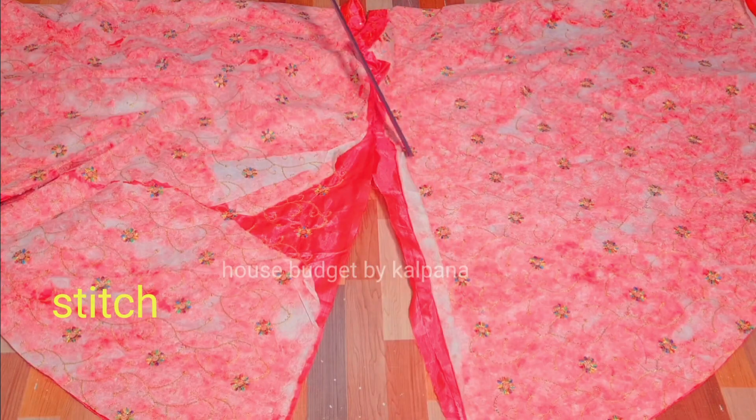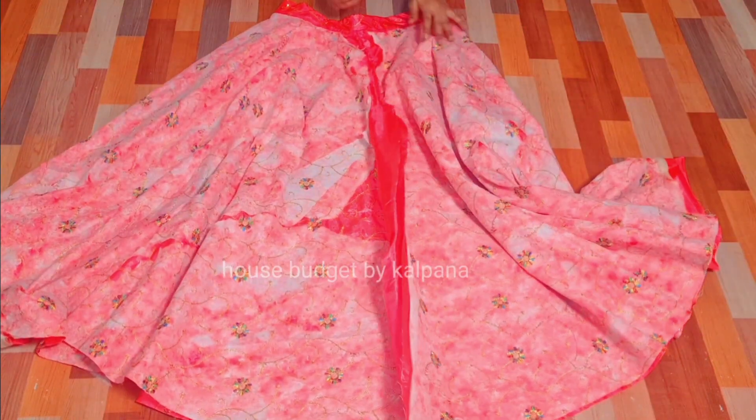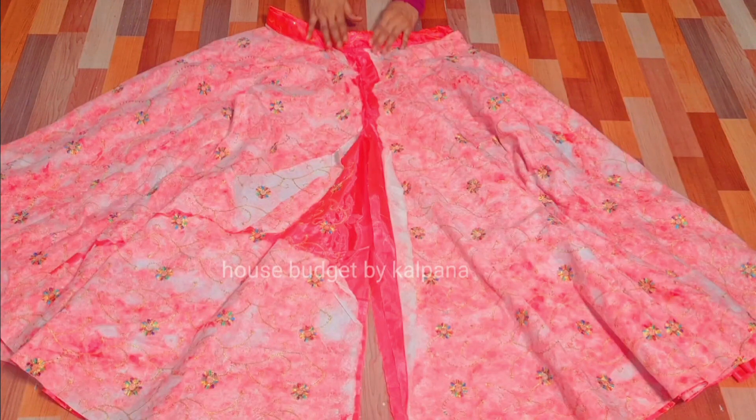Now we have to stitch them here. Put laces or pico on the bottom. We have to do this with the finishing.